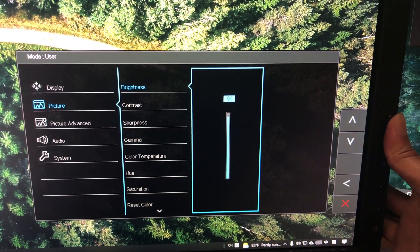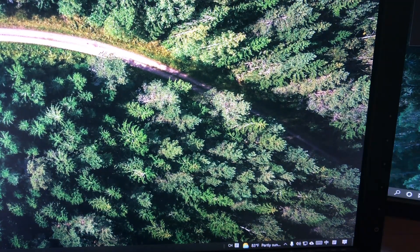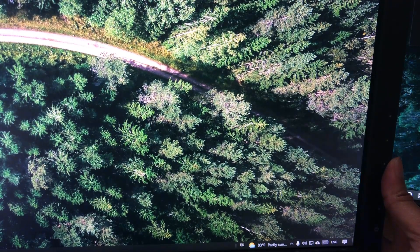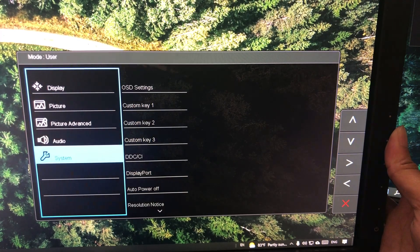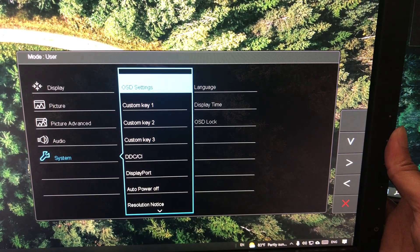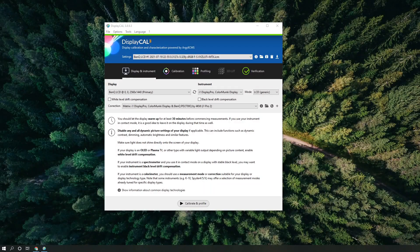Set your brightness levels to your preference before proceeding with calibration. I recommend calibrating in as dark a room as possible so your color settings are as accurate as possible. If you can't do that, just calibrate with your most usual setting. Then plug your i1 Display colorimeter into the USB port on the back of your desktop — plug directly into the back, not into a hub.